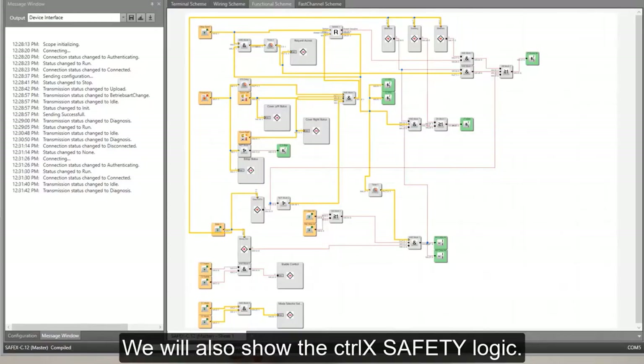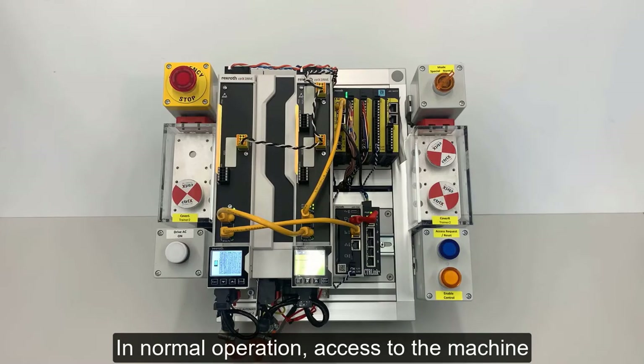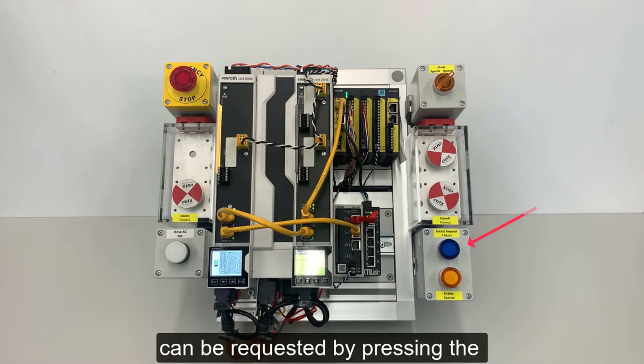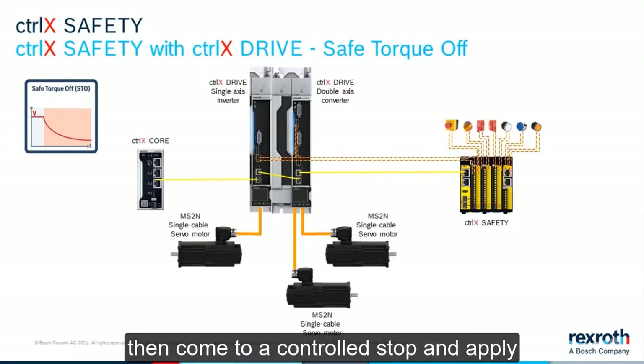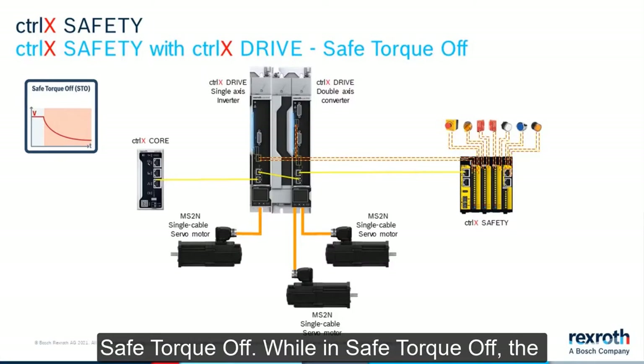We will also show the Control X Safety logic. In normal operation, access to the machine can be requested by pressing the Access Request button. The system will finish the current cycle, then come to a controlled stop and apply Safe Torque Off.